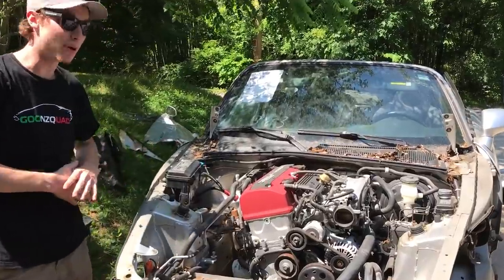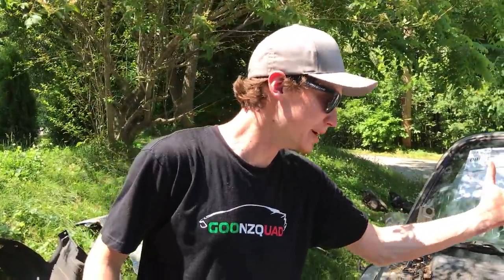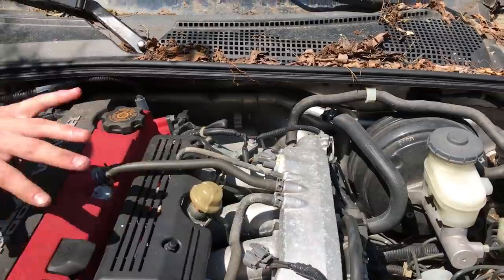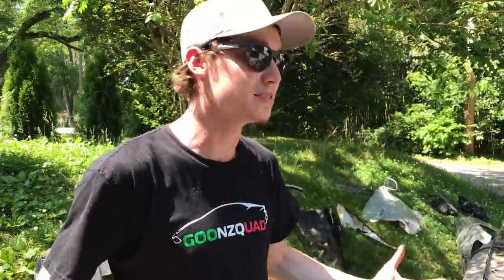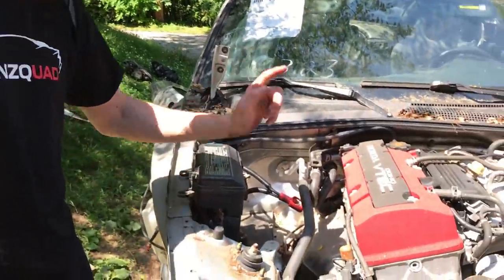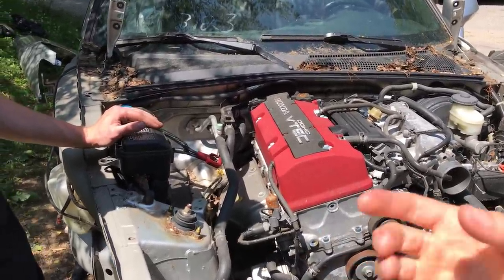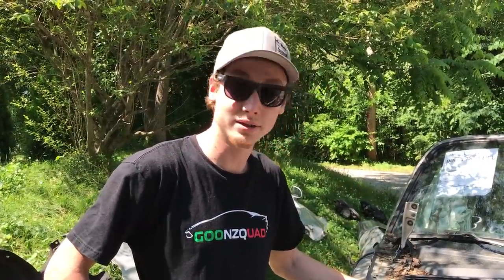We got everything taken apart in the front. Now we're going to crawl underneath before we start unplugging everything on top. All we've got to do is unplug some of the wiring harness and hoses — that should be super easy. The hard part is getting up under there, disconnecting the drive shafts, and anything else that's plugged in. We'll disconnect the exhaust — probably from the cat down. We can either unscrew it or cut it off with the saw. Let's not waste any time.